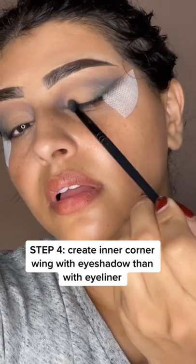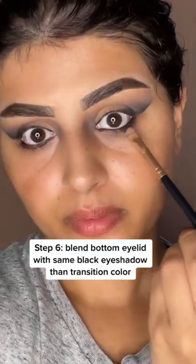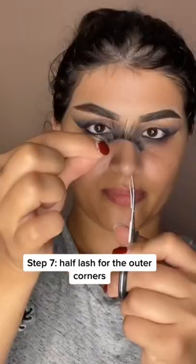Keep the middle eyelid clean and apply some concealer. Set the concealer with nude eyeshadow. We're gonna need some black eyeliner on the waterline and then go ahead and add the transition color in the bottom and then blend.